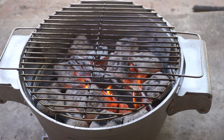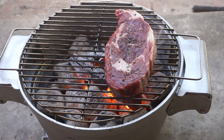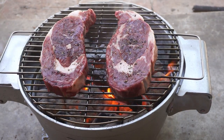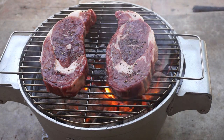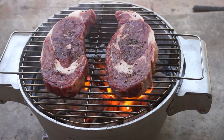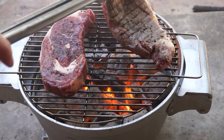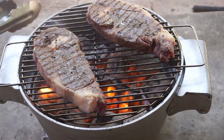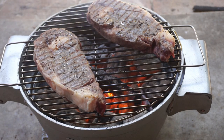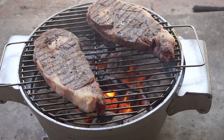Our fire's up to temp now. Let's lay on some boneless ribeyes from Staple Street Meat Market. Very hot — very, very hot. Let's see what we get, folks. It does look like it's a good fire for steaks. I sprayed the grate down with grilling spray, but since then it probably came off.